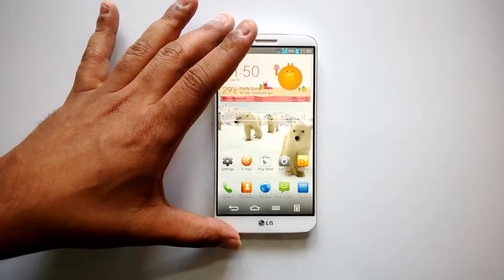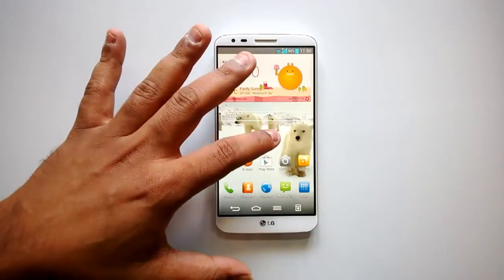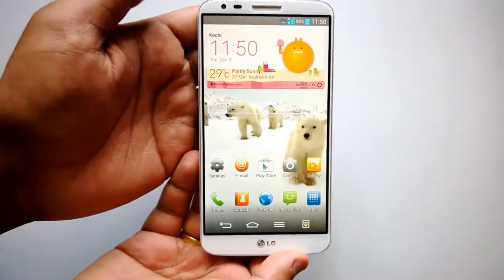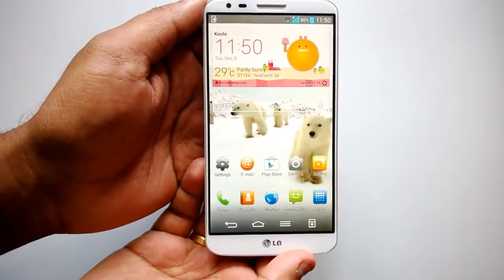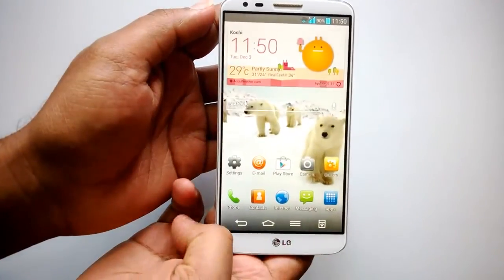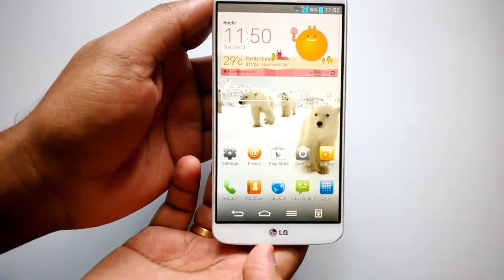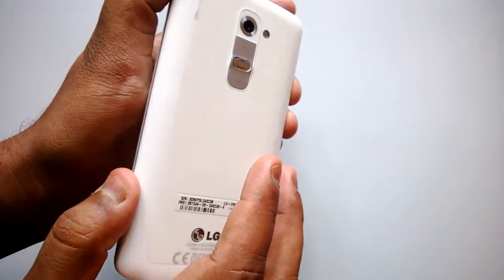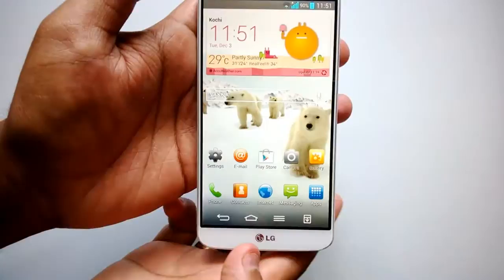The LG G2 comes with a 5.2 inch IPS LCD display which is Full HD 1080p. It has a 2.26 GHz quad-core Snapdragon 800 processor — currently the best processor available on a smartphone. It ships with 2 GB RAM, 32 GB internal storage, with a 16 GB version also available. There's also a 13 megapixel camera at the back with optical image stabilization and a 3000 mAh battery.